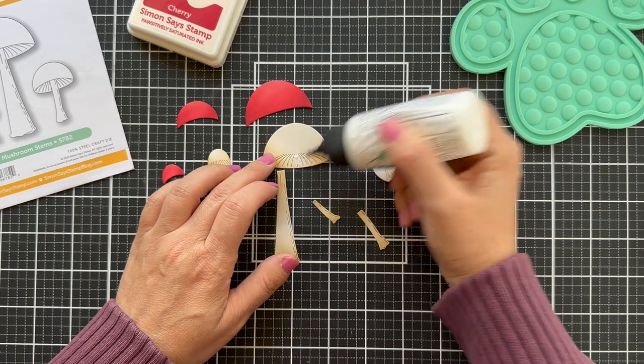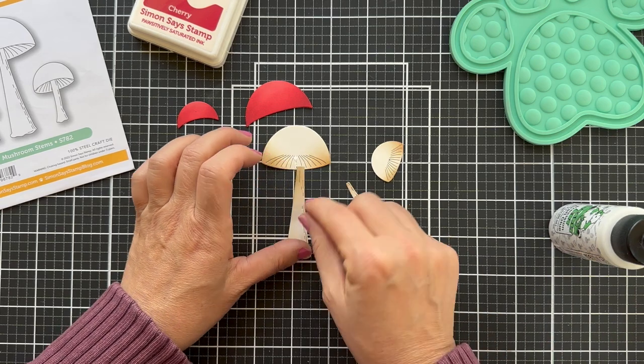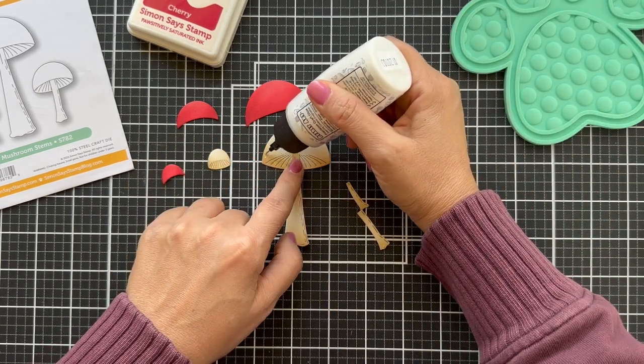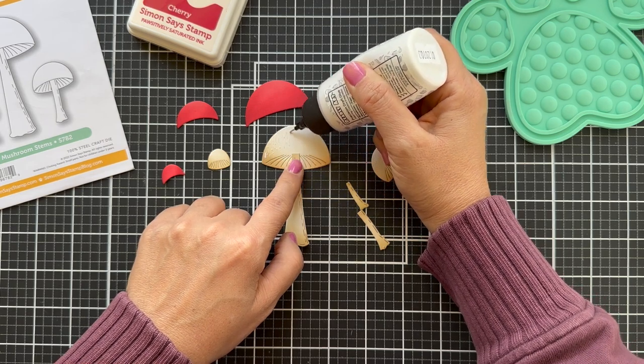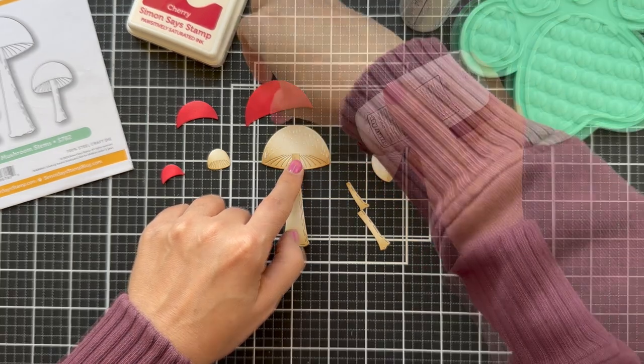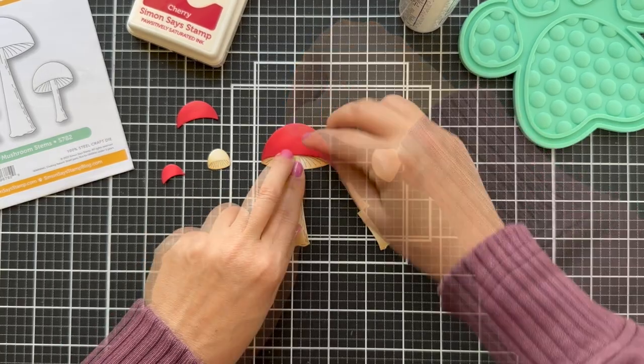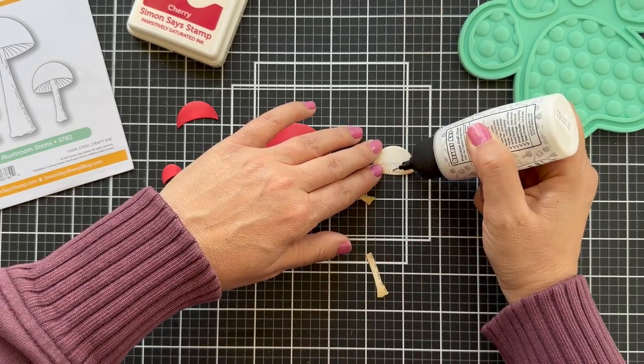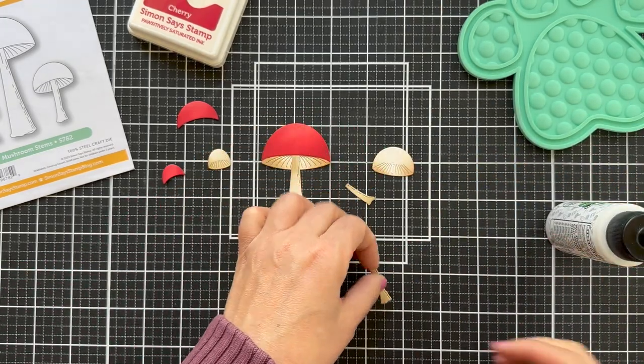Now I'm going to glue these stems together. I put some Bearly Arts liquid glue. With this stem you kind of tuck it in — push it up like I have it there with my finger. While you have that down, then put on the topper and it kind of tucks the stem inside, and it just looks so good.